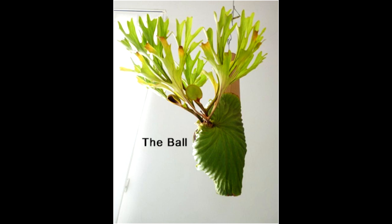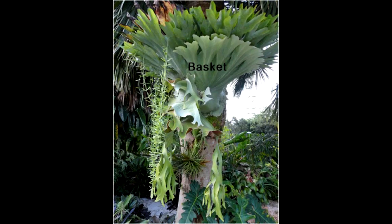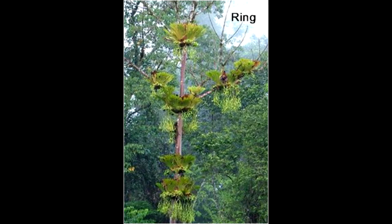The ball shape is generally found in very wet climates, which would keep moisture out. Then there's the open basket, which catches the rain and debris from above. Then there is the ring, which is a basket that grows circular all the way around the tree.